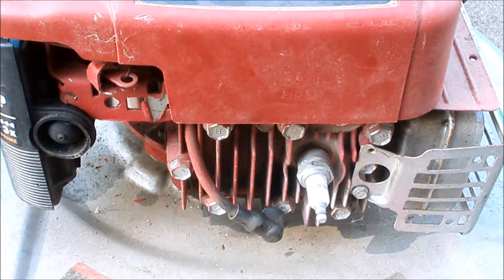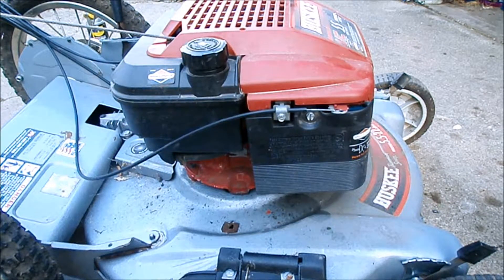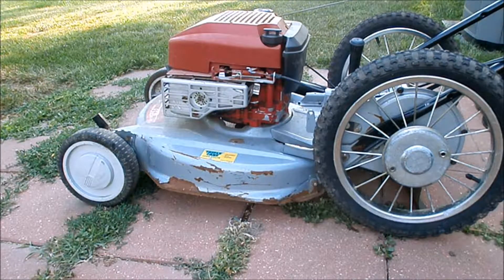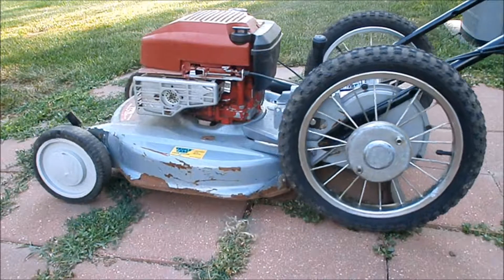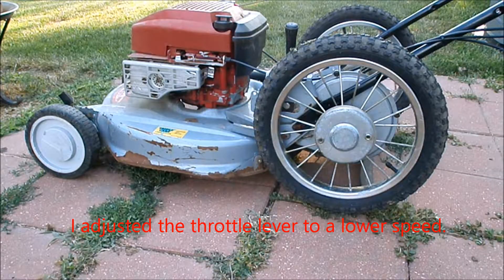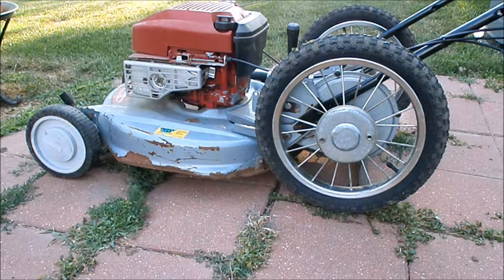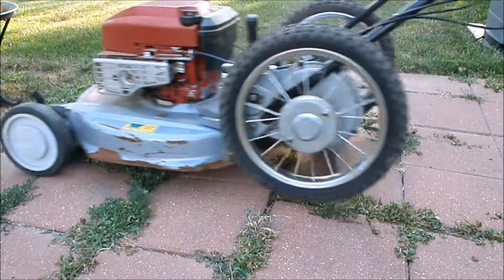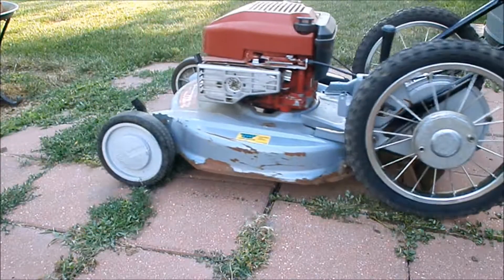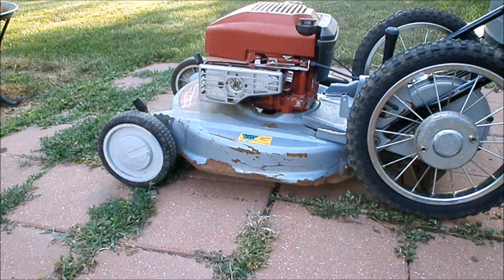We're about ready to give this a start. Here we are, all back together — let's give it a start. Running way too fast. Take two. Well, that sounds better. Let's go mow!